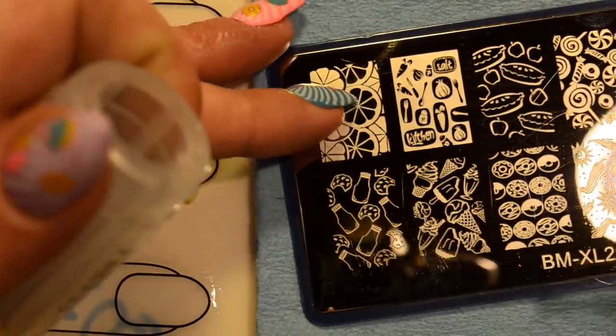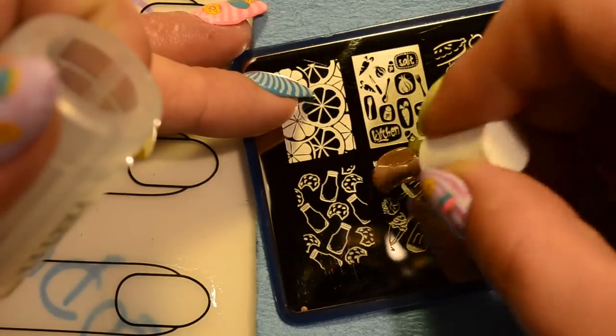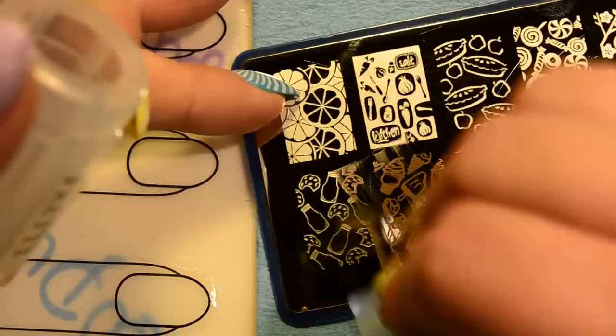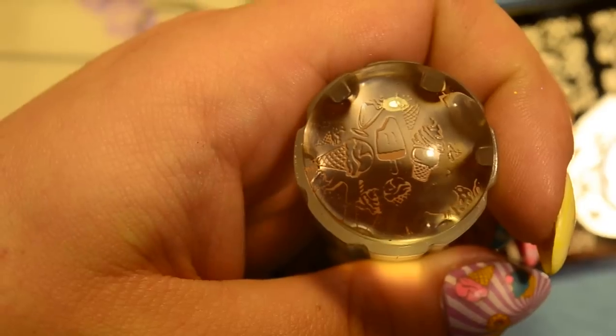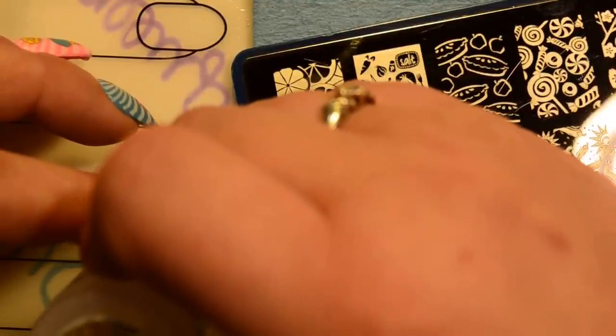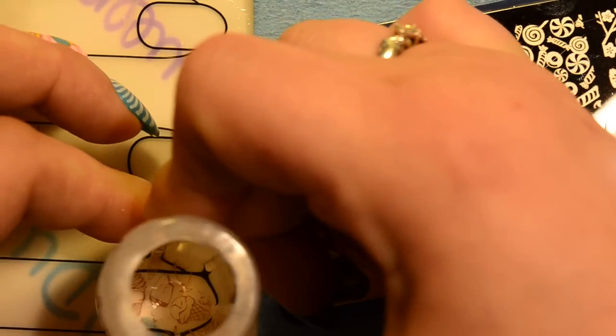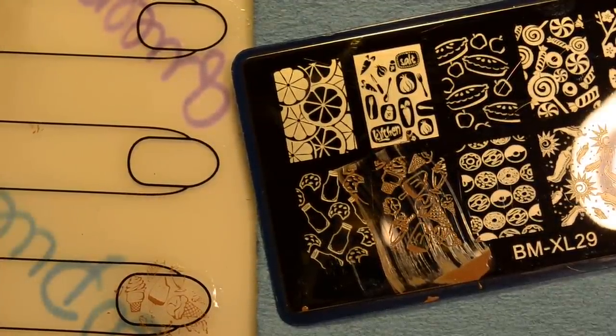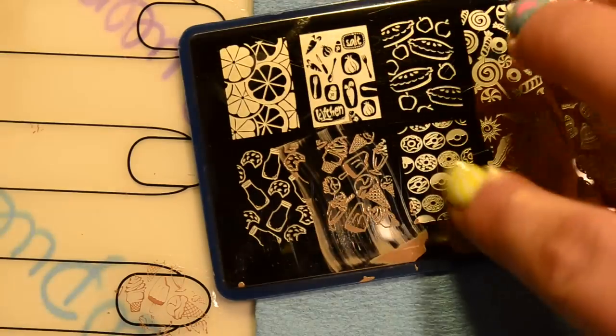I'm not separating the image out in any particular way — I just stamp the whole image, making sure to get those three ice creams in the clear part. There's my image, and I'm going to go ahead and stamp it down on these little clear parts here, doing my best to get all three of those particular ice creams within the nail. I'll get you guys a little bit closer up when it comes time to decorate them. Then I'm just going to do the same thing with the doughnut image.